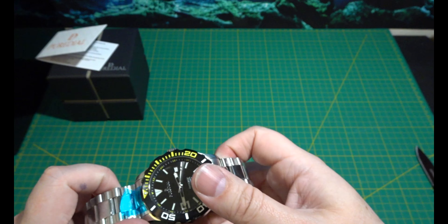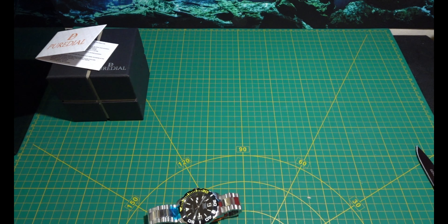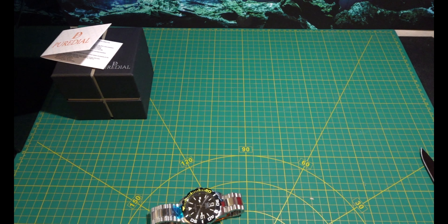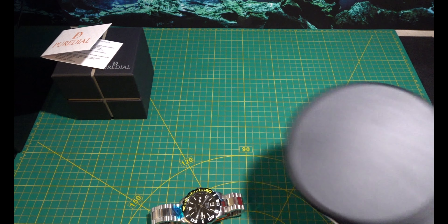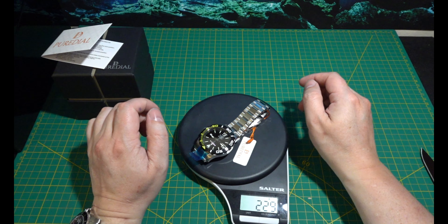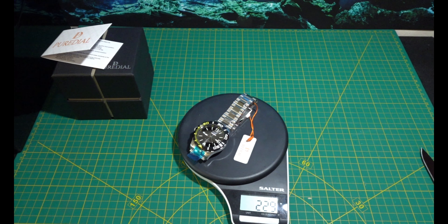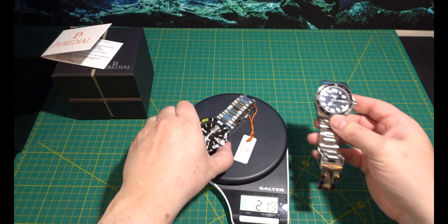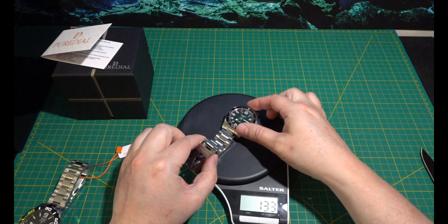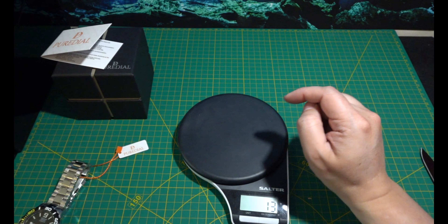It's actually got quite a bit of weight in it. I've got my scales here somewhere. 229 grams — that is quite a heavy watch. I know I haven't taken any links out. Let me test the weight on my Longines. This is 187, but that has had a few links taken out of it.